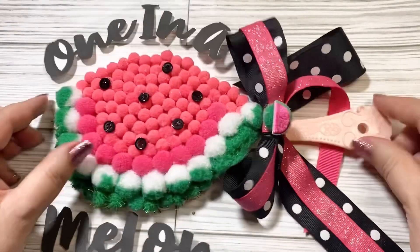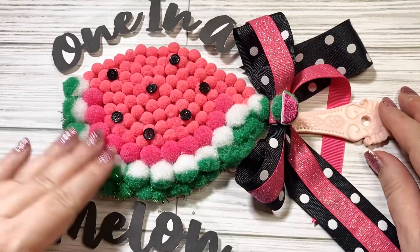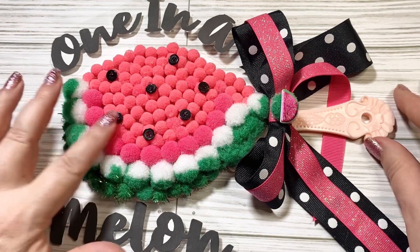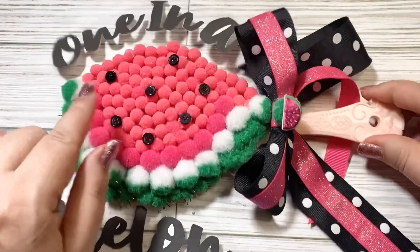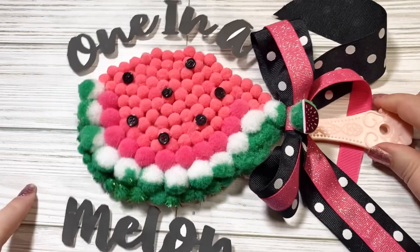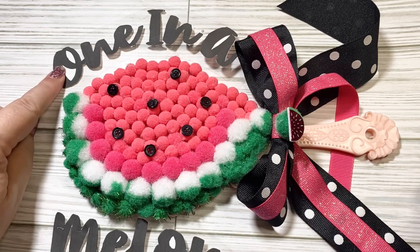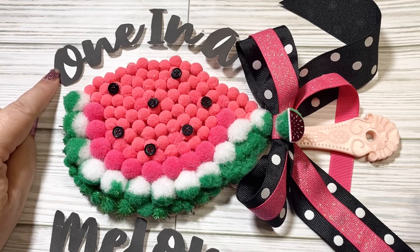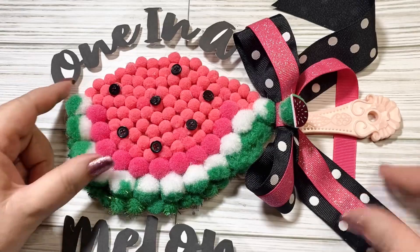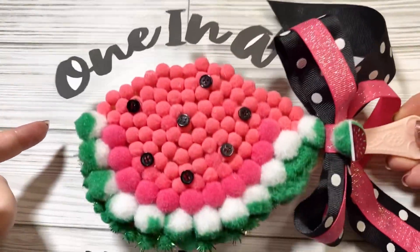Here's the face of the mirror. I used pom-poms to make the watermelon rind, and also the pink, yummy part of the watermelon that we get to eat. I made the sentiment that says 'one in a melon' — like 'one in a million' but 'one in a melon.' I printed this out, fussy cut it out, and then mounted it onto acetate so that it would look like it is floating above and below the mirror.